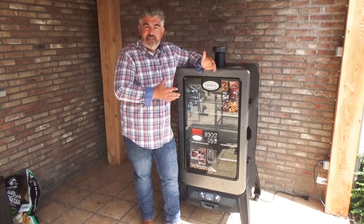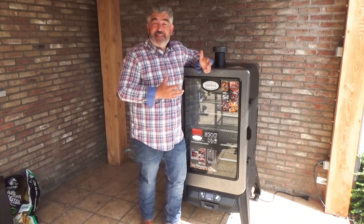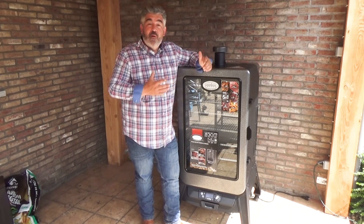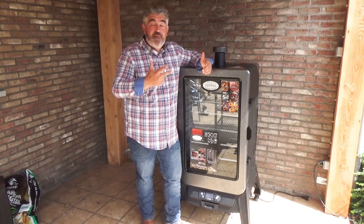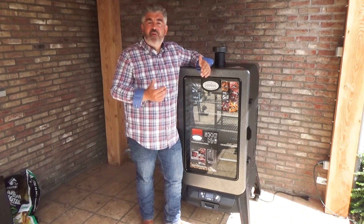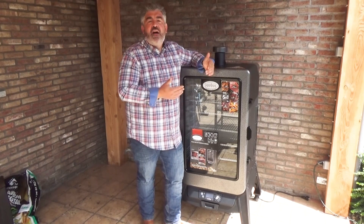One of the main features of this pellet smoker is that you can put 27 kilograms of pellets in the hopper. That's three full bags of pellets, and you can smoke more than 35 hours without having to refuel the hopper.